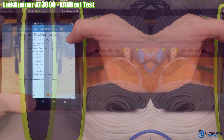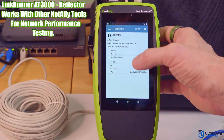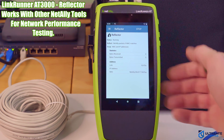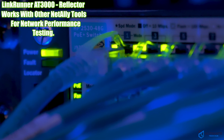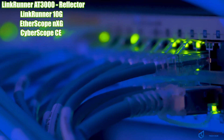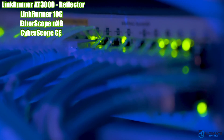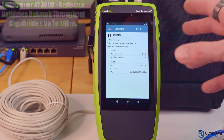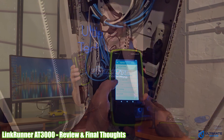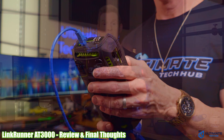Lastly, there's the Reflector app, which enables end-to-end network performance tests when used with other NetAlly tools like LinkRunner 10G, EtherScope NXG, and CyberScope CE. This mode validates network throughput capabilities up to 1 Gbps.